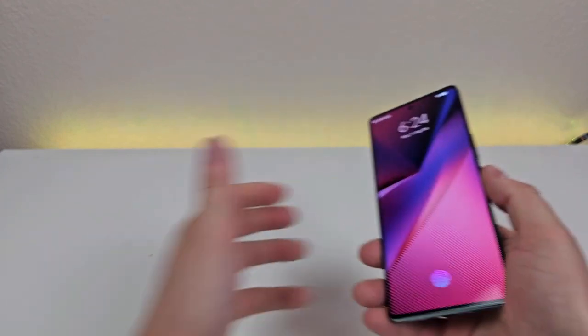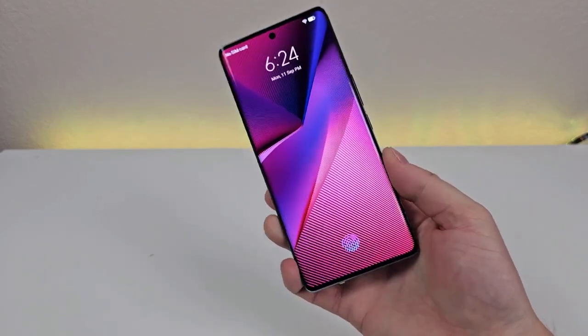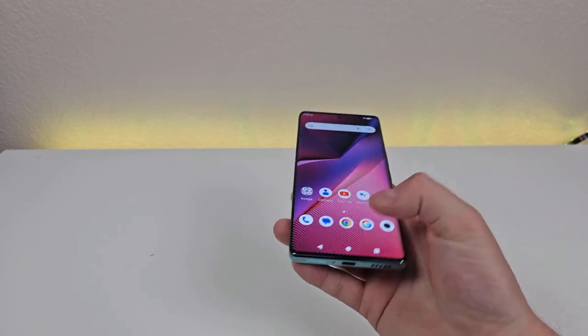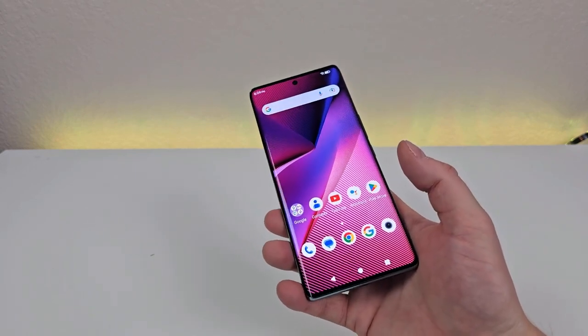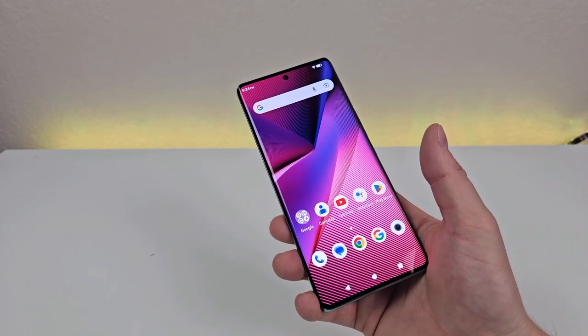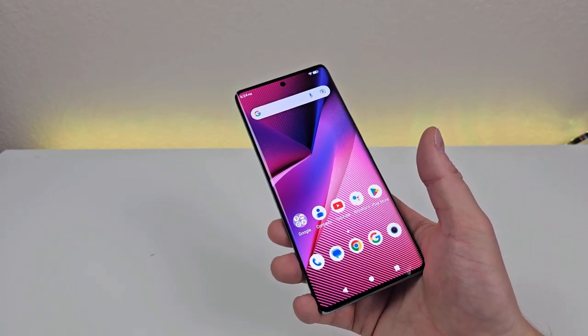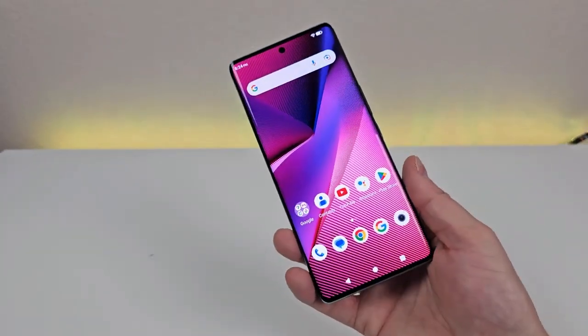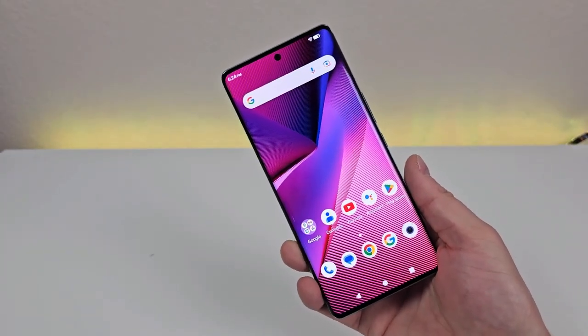Overall, I think this is a very stylish device from the company, and I really wasn't even expecting it to be this nice. I have covered other devices in the Bold lineup in the past — I've covered the Bold N2 and also the original Bold phone, the Bold N1. Both of those were really good, but I feel like this one makes that series even better, and it's a very worthy successor to last year's Bold N2.